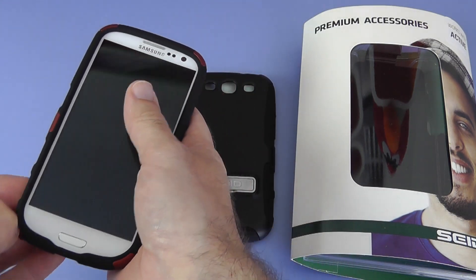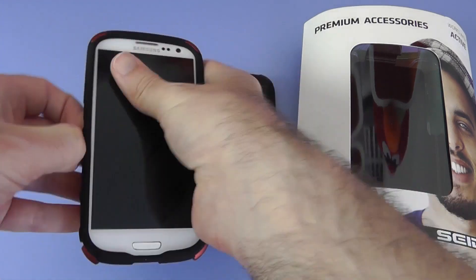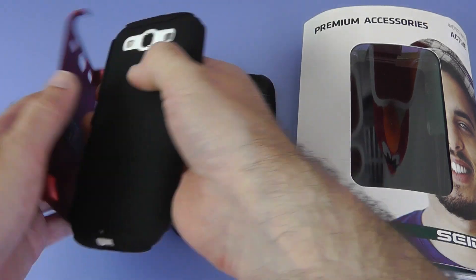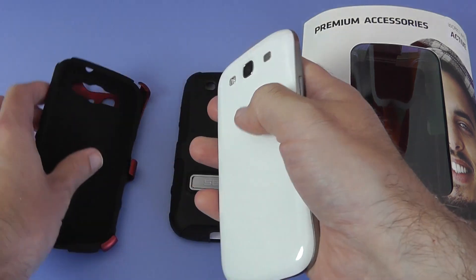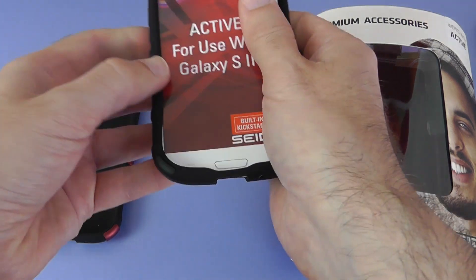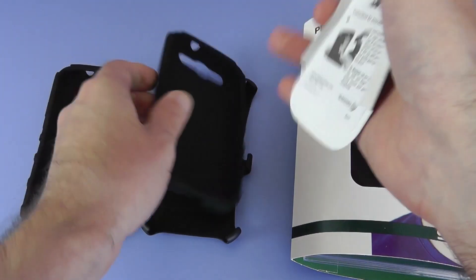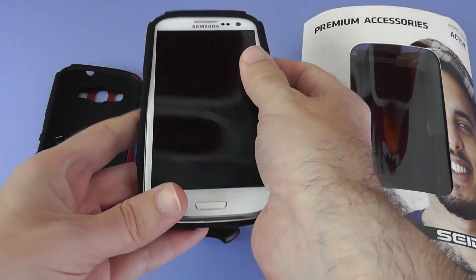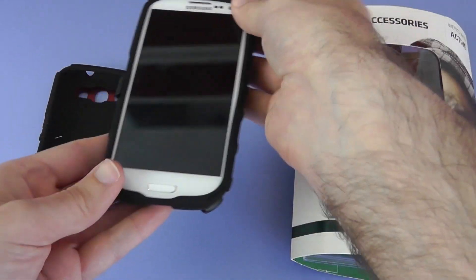Let's have a look at the second case which has just got that kickstand built in. Removing again — very easy. We just peel this back and take the hard portion of the case off first, and then we can remove the silicone inner. So again, this is dual layer protection — hard plastic back and the silicone inner. And we pop this into place again like so, and then we will pop that outer portion around.